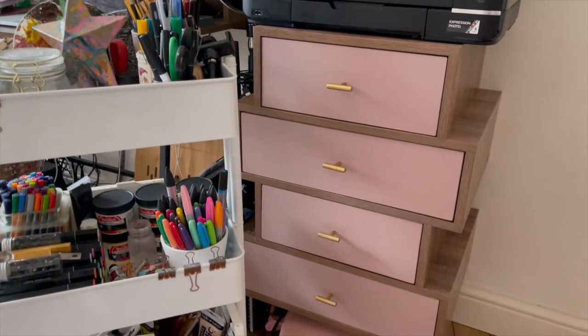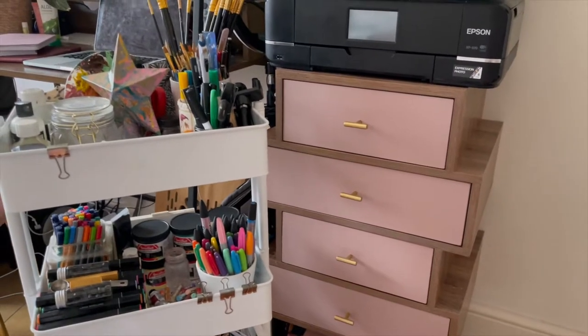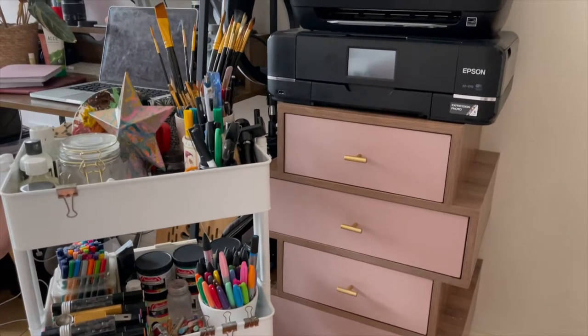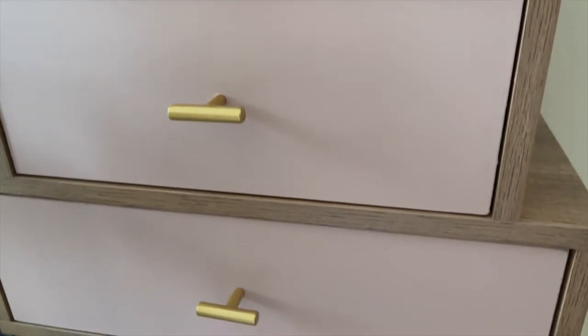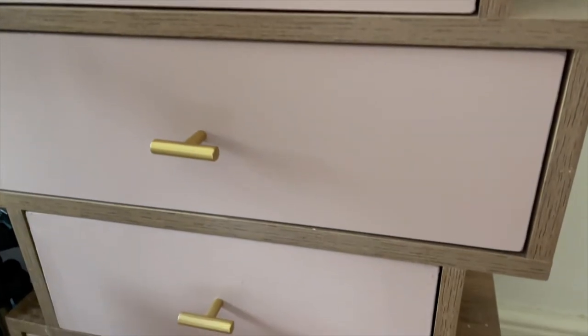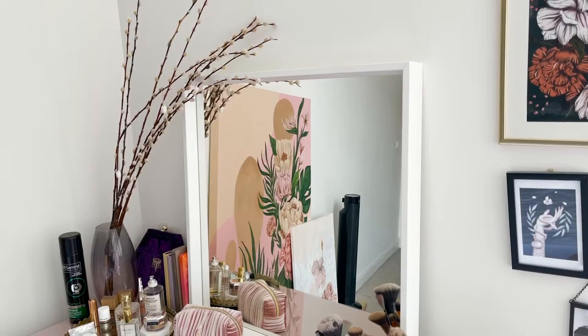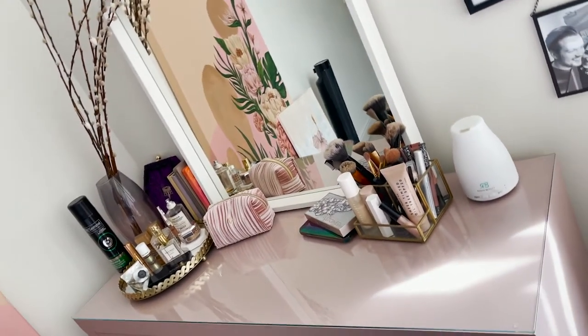Next up we have the drawers in the studio and again it's so lovely to see a bit of colour in this space — it was quite dull and boring before. I just want to paint everything pink now, it makes such a lovely difference. Here you can see a closer look with those gold handles as well.